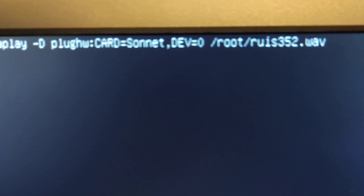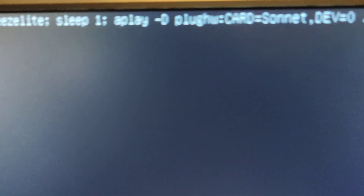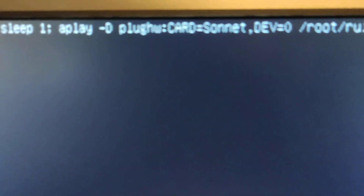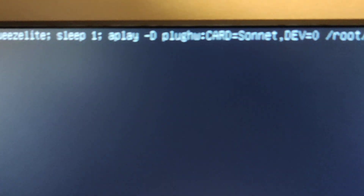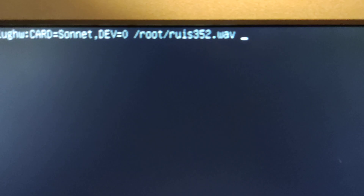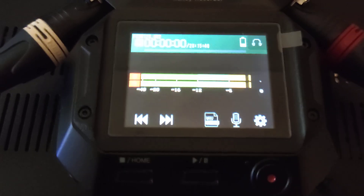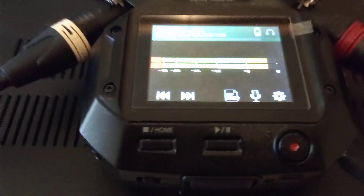The files we created are a 192 kHz file and a 352.8 kHz file — both are brown noise. You can see we killed the squeeze lights on the competitor, then we sleep and give it some time so the player can claim the sound card. We use the Sonnet card which is the USB DAC, then load the file. We press enter to play it, and you can observe the output levels on the Zoom. You can see the DAC is locked.